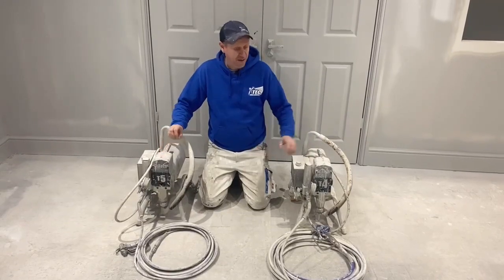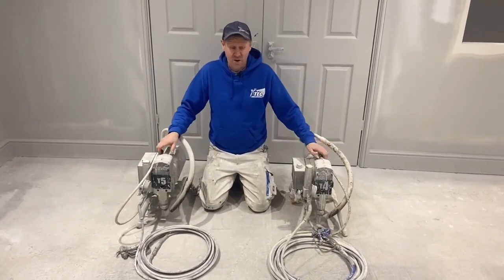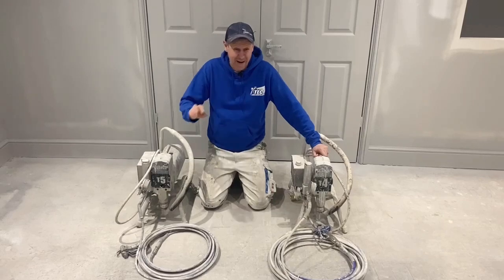Tip size: 25,000 tip versus 23,000 tip. We don't really spray much more than a 17-19 max.